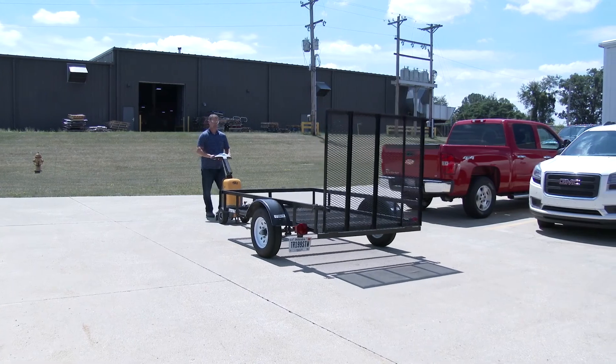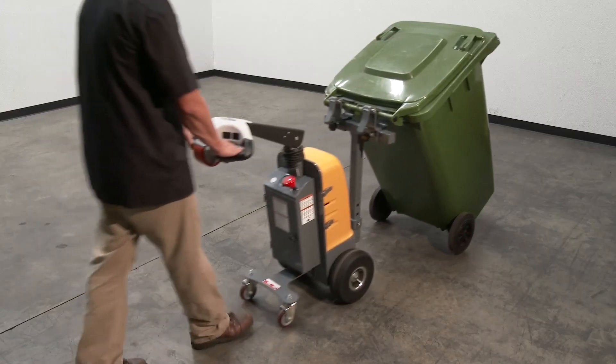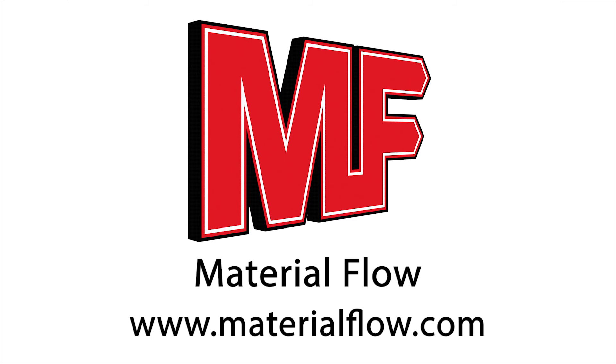With the electric power tugger, you can pull or push industrial carts, hoppers, trash cans, trailers, and more.